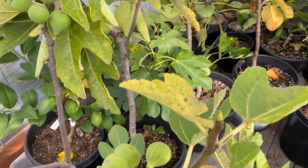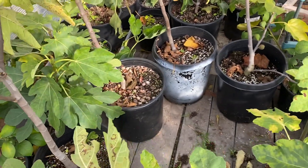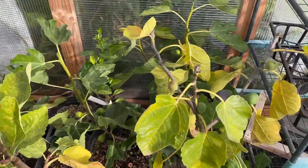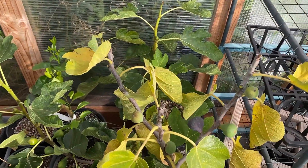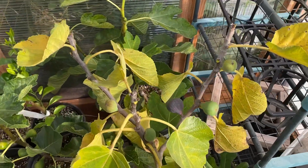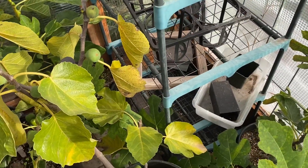It's fairly decently warm in here. The drawback is I've got to water these, and I'm tired of watering trees. Excuse me — still coughing from being sick. It's crazy.